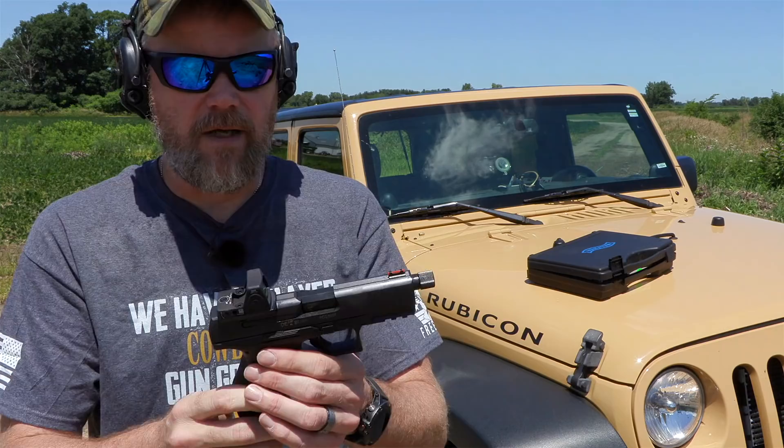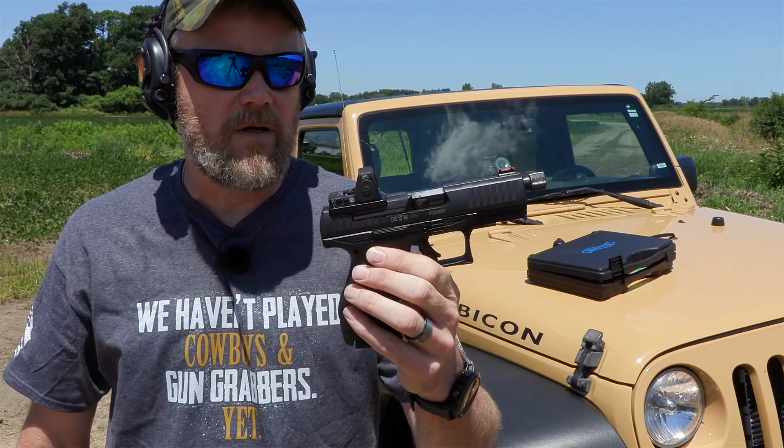The M1 was ambi all the way around, so if you want a truly ambi gun you may want to pick up the M1. The M2 seems like it's kind of replacing the M1 — I see the M2 most commonly on the shelves of various gun stores I visit.